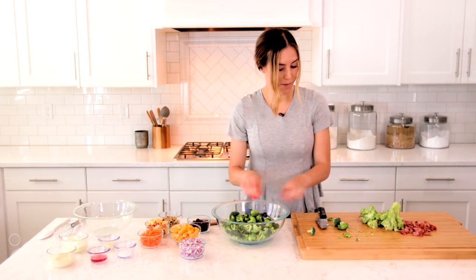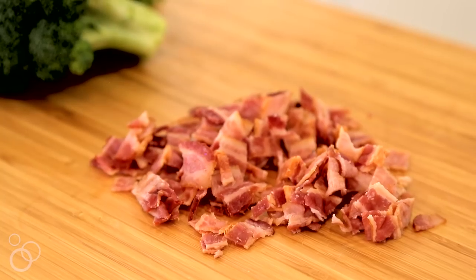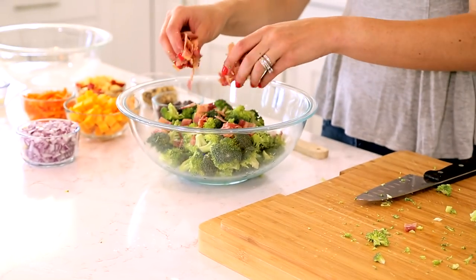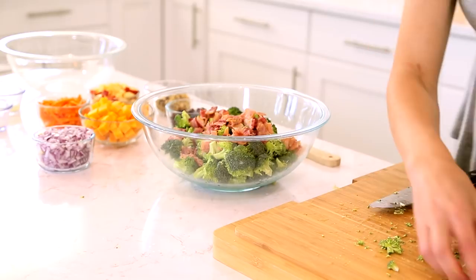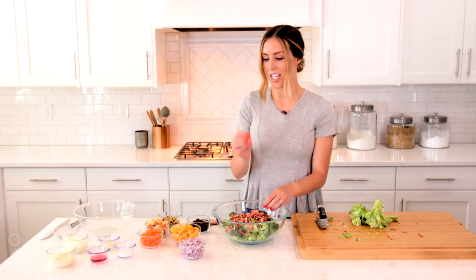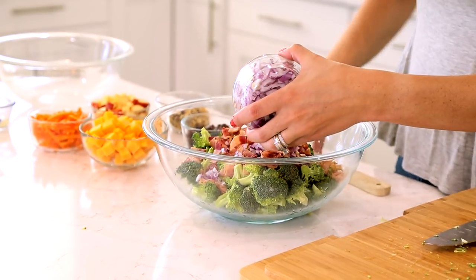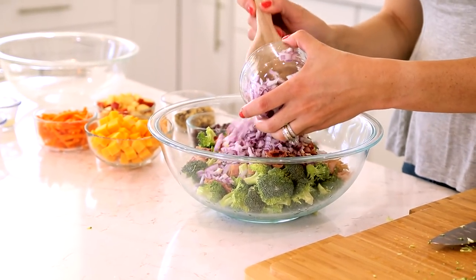Now that my broccoli is all added in, I'm going to use some pre-cooked bacon. If you have bacon on hand that you want to cook and crumble, you can go ahead and do that. But for a shortcut, I just used some pre-cooked bacon from the store. I've got eight slices that are cooked and crumbled or cut into pieces. To that, I am adding a red onion that's been diced.